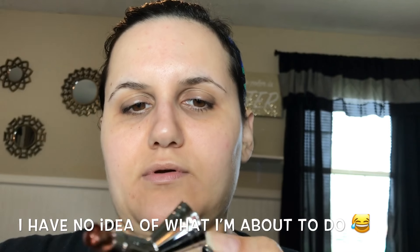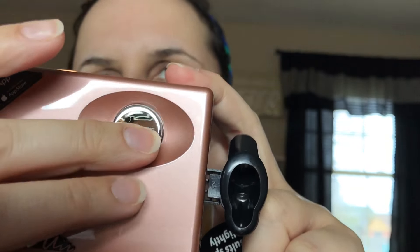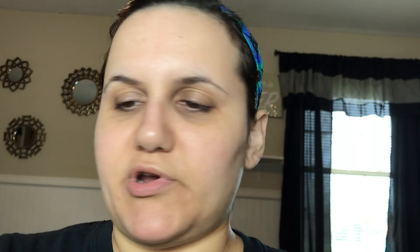Someone suggested watching the DVD first, but I already watched a video on YouTube so I'm just going to go for it. It's electronic and comes with a plug-in and the applicator itself — it's really cute. It has an on/off button right here, it's in rose gold — one of my favorite colors — and you put the foundation in here and go in a circular motion.